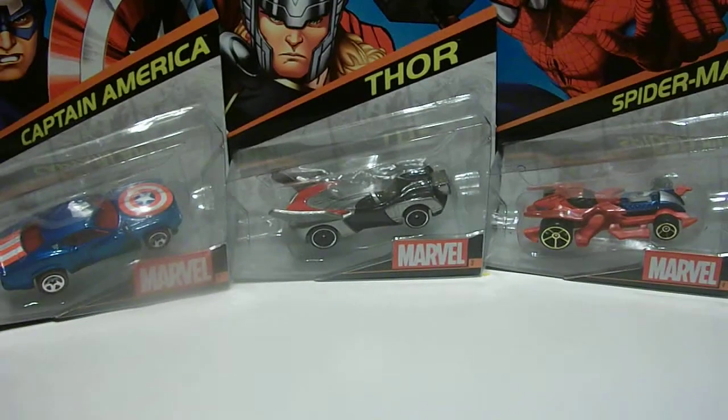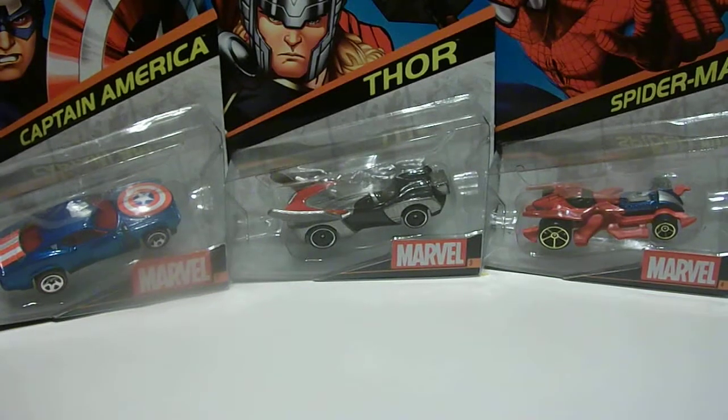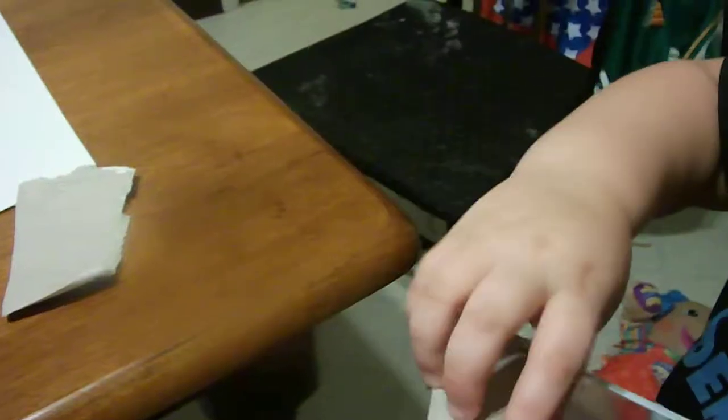So which one do you want to open up first? Iron Man. You want to open up Iron Man? Go ahead and open them up. Need some help? No. Alright, let's put him down and see how he rolls.